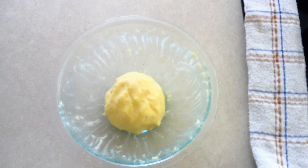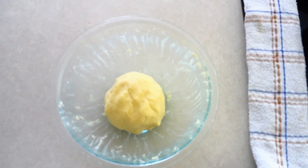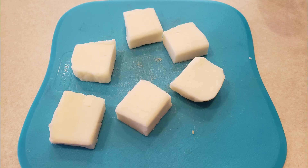Allow the dough to sit uncovered at room temperature for about five minutes. This helps any extra moisture be absorbed and helps the xanthan gum start binding the ingredients together really well, so that when you go to shape your bread it stays together well.